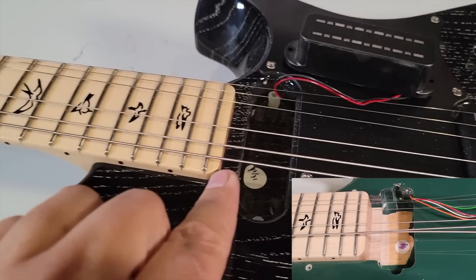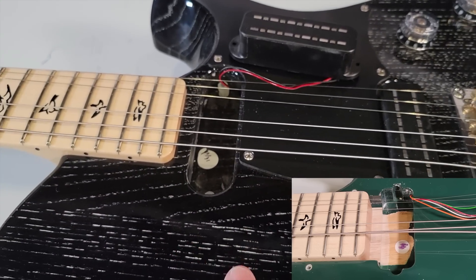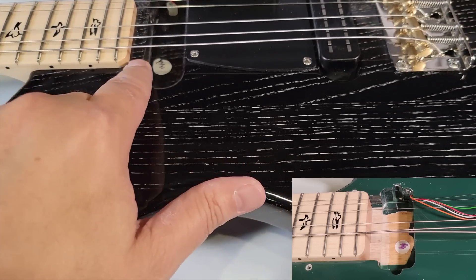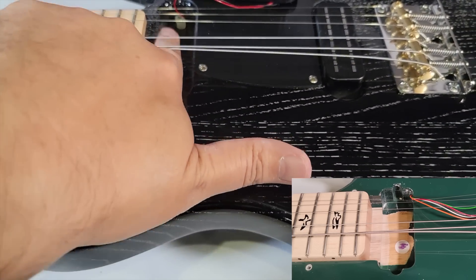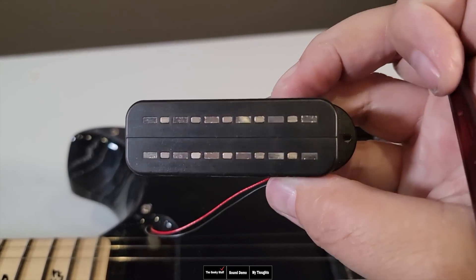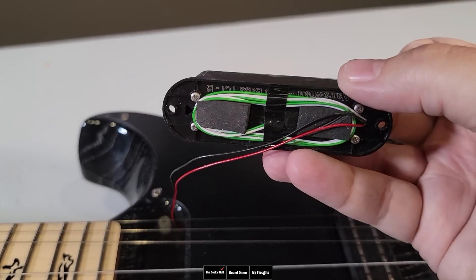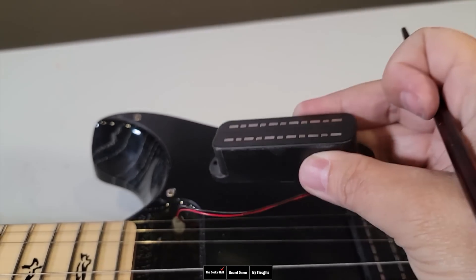Let's take a look inside. You can see it is definitely routed differently. It's not like they're using the same bodies — this is definitely a differently routed body. Look at this solid piece right here. When we saw the Miles Kennedy, this was all taken out. The pickup is definitely different — it's a molded-looking pickup. Reminds me of a P90 humbucker. Very different pickups, very different route patterns. They could be using the same type of wood blanks, but this looks like they really took the effort to make two totally different guitars.